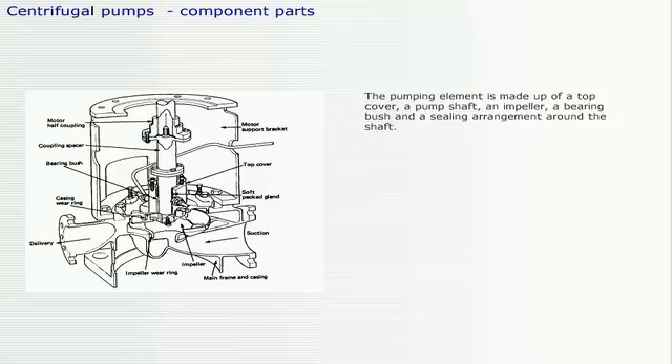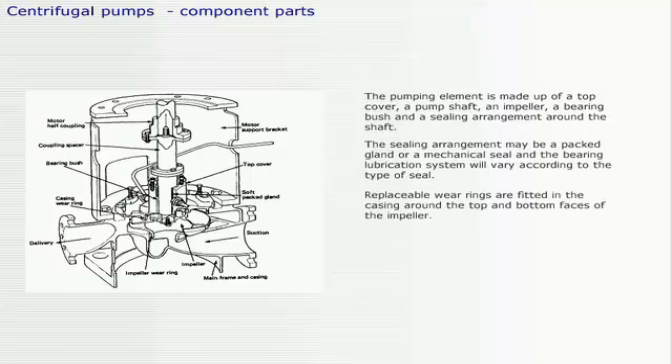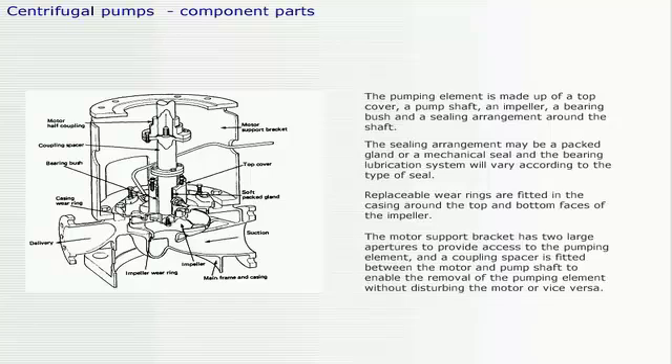The pumping element is made up of a top cover, a pump shaft, an impeller, a bearing bush, and a sealing arrangement around the shaft. The sealing arrangement may be a packed gland or a mechanical seal, and the bearing lubrication system will vary according to the type of seal. Replaceable wear rings are fitted in the casing around the top and bottom faces of the impeller. The motor support bracket has two large apertures to provide access to the pumping element, and a coupling spacer is fitted between the motor and pump shaft to enable removal of the pumping element without disturbing the motor, or vice versa.